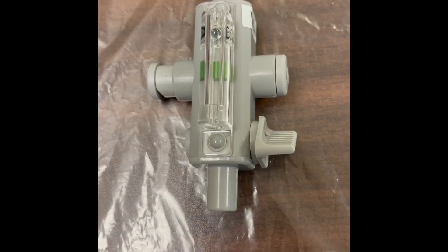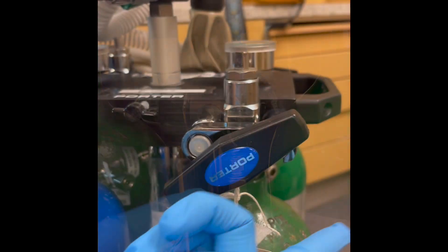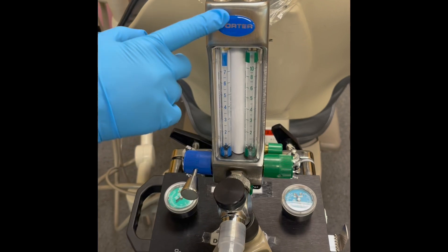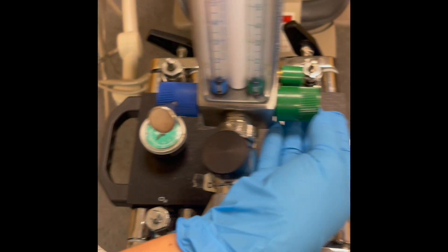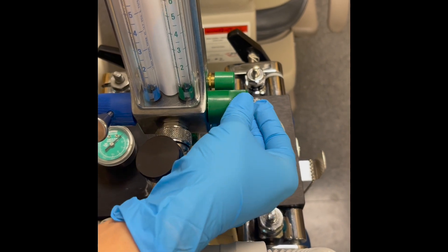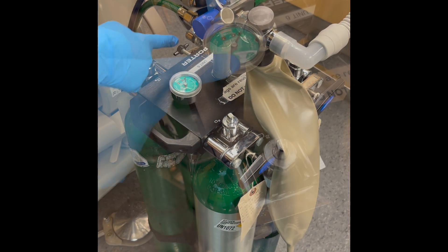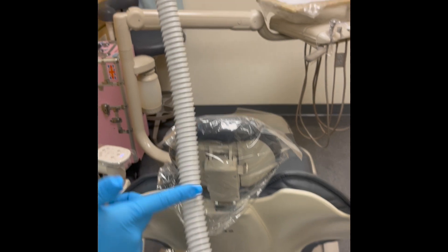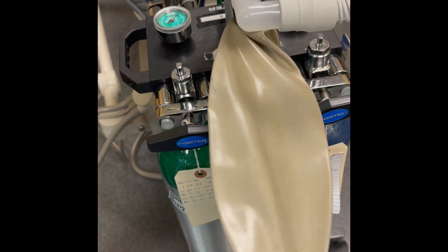The components include: the scavenging and evacuation system, the nasal hood and hose, the pressure reducing valve, the pin index safety system, the log sheet, the key to open and close the tanks, the flow meter and the knobs, the yoke, the pressure gauges, the anatomical dead space, and the reservoir bag.